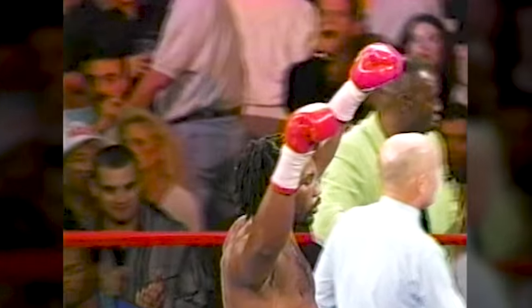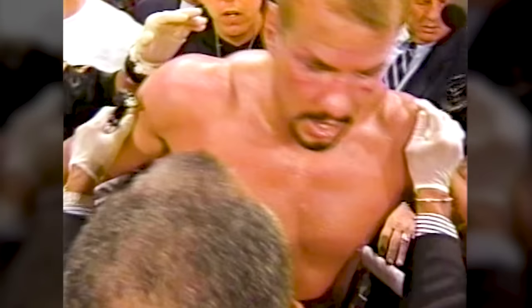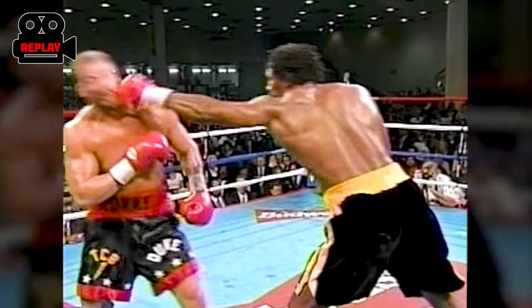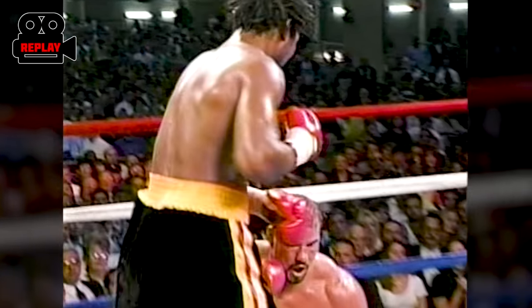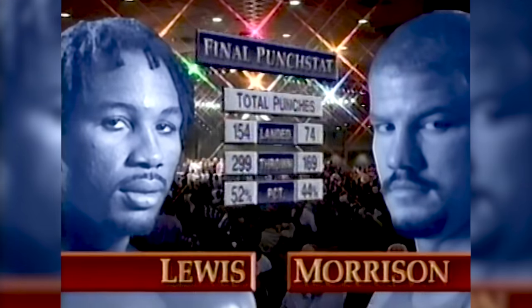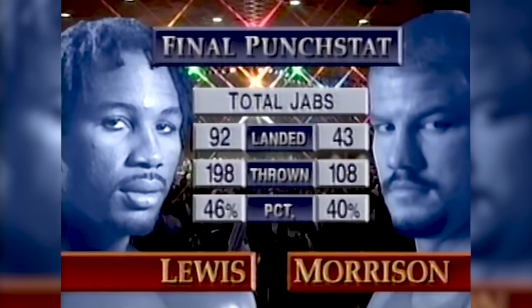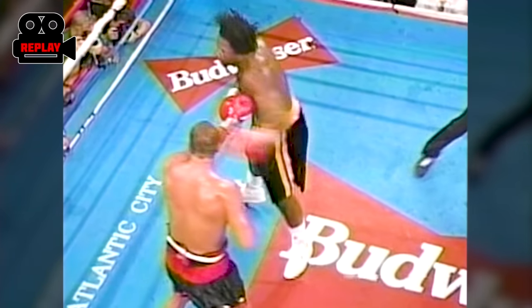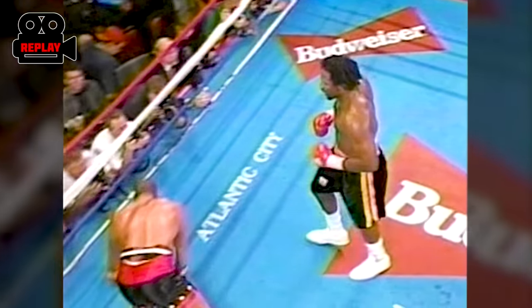And that'll do it. A terrific performance by Lennox Lewis. Defensively, he kept that right hand up so that he completely neutralized Tommy Morrison's outstanding left hook. His jab was harder than we've seen it before, more purposeful. He fought a perfect fight. The KO victory and the march to regain the heavyweight championship continues. The winner — former heavyweight champion Lennox Lewis.